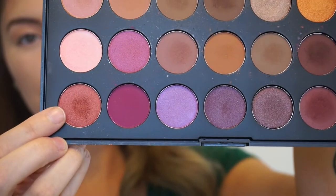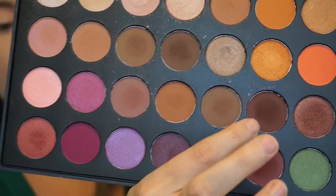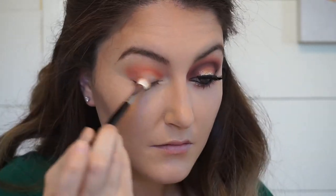Then I'm going in with the Morphe Jaclyn Hill palette, taking that cranberry shade and this chocolate brown shade. I'm dipping into that chocolate brown ever so slightly, and we're putting that into the crease, the outer corner, and the inner corner.